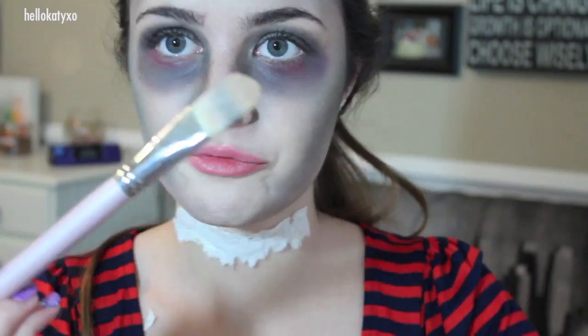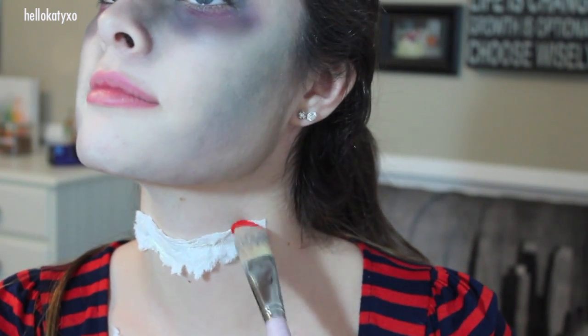Using some red cream makeup, we're going to cover up the whiteness of the toilet paper with a flat brush and make it look even more like a wound.